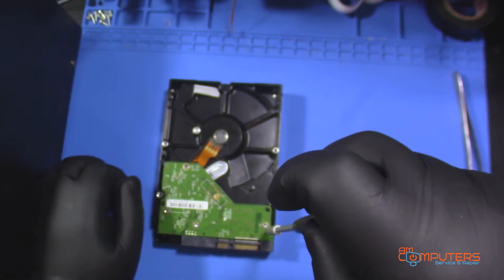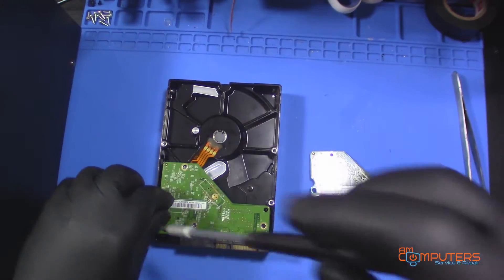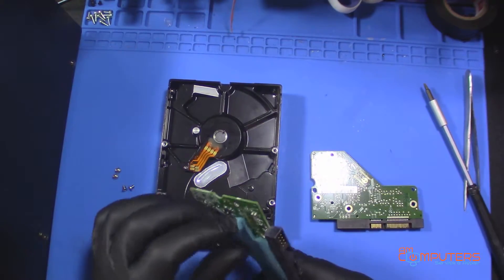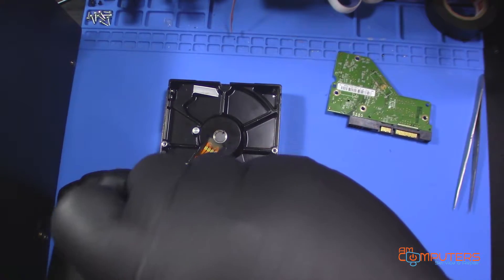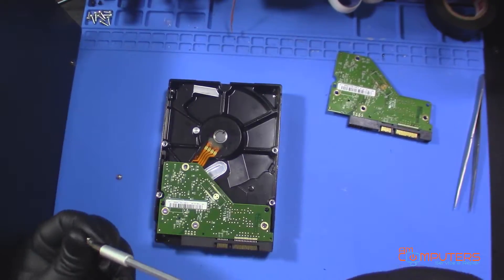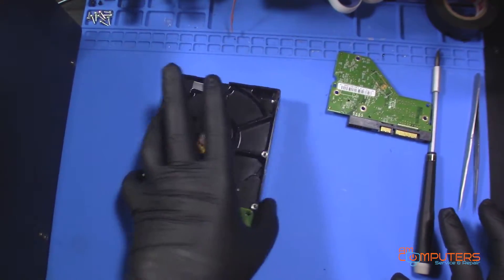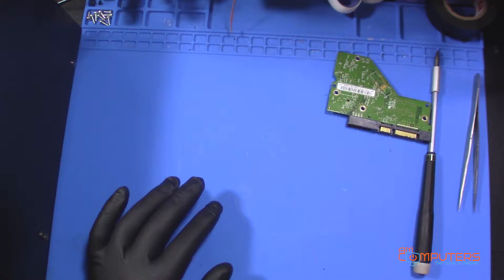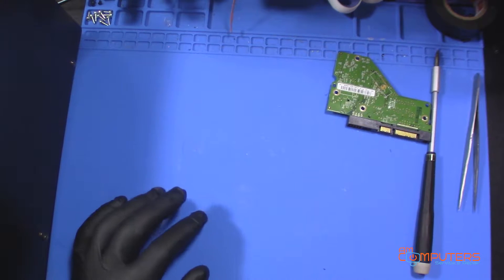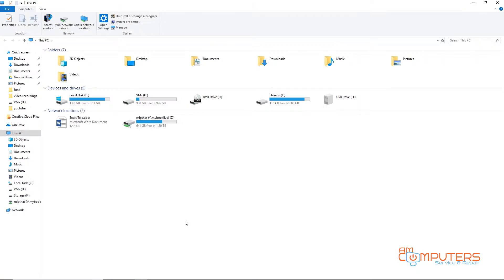First, I'll just unscrew its PCB — it uses Torx screws. Now I'll show you that you can't just take this one out and swap it with the other one. I've swapped the other PCB in, plugged it into the hard drive dock, and turned it on. Windows detected something, but nothing's shown up.